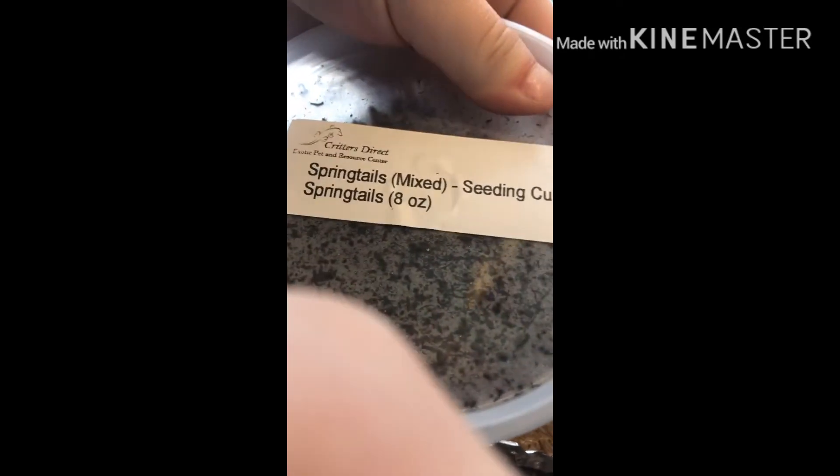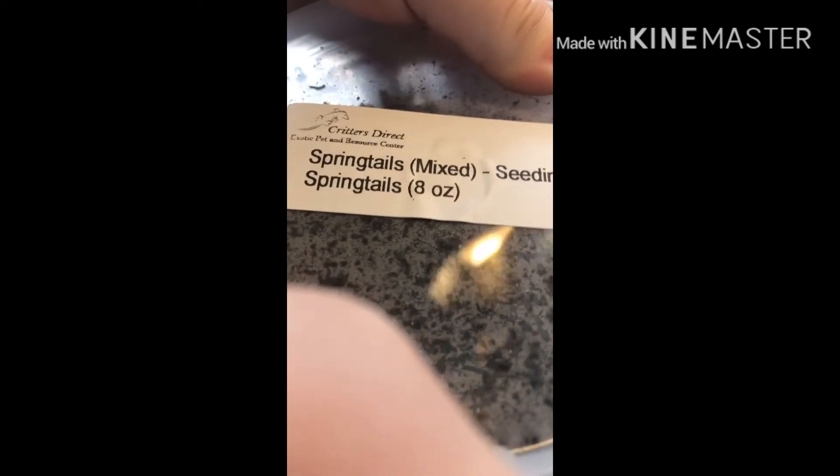Let's see what we got in here. Oh, wonderful — springtails, mixed seeding and culture. There's springtails, you know. Let's see if there's anything else in here. I feel something — just the heat pack. Anything else? Nope, that's about it.